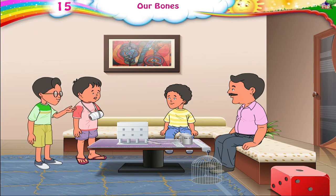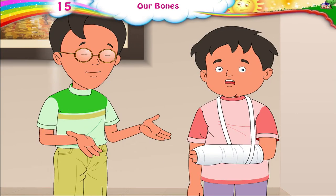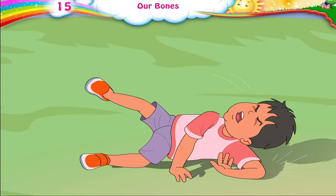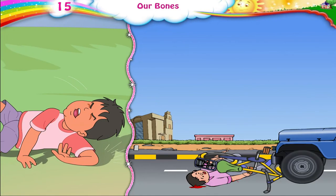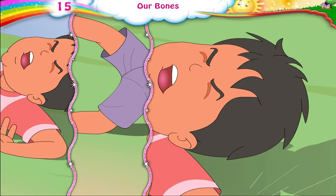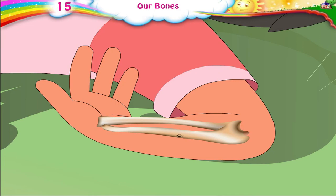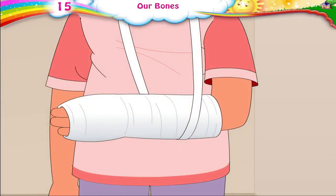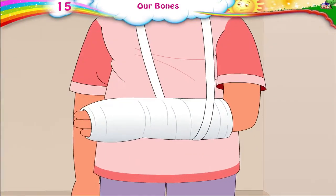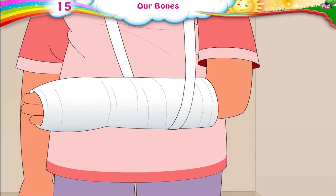Papa, look at my friend's hand — it is in a plaster. Did he have a fall? Yes, Papa. We were playing cricket and he fell. When a person has a bad fall or when road accidents happen, people are hit on their arms, legs, or head. Bones are broken or get cracks. To help them join again, they are put in a plaster. How long will he have to stay with the plaster? In a few weeks, bones get joined together as good as new, and he will then be able to take off the plaster.